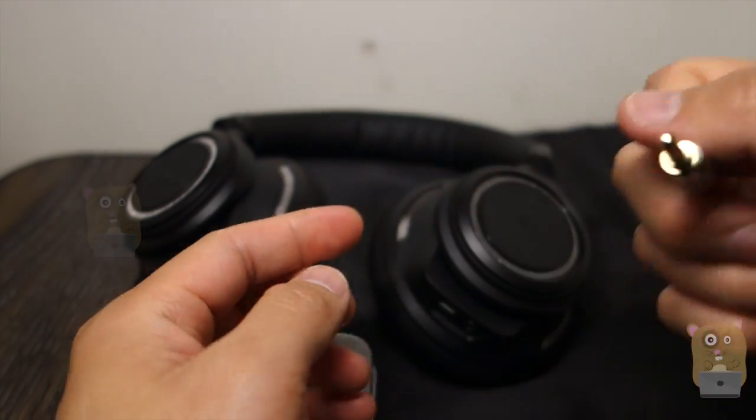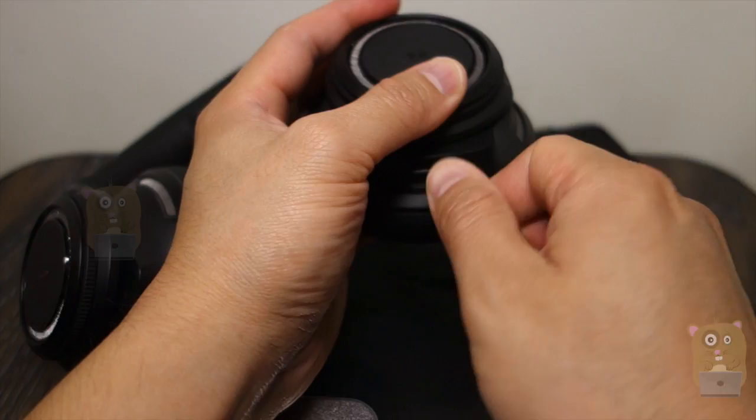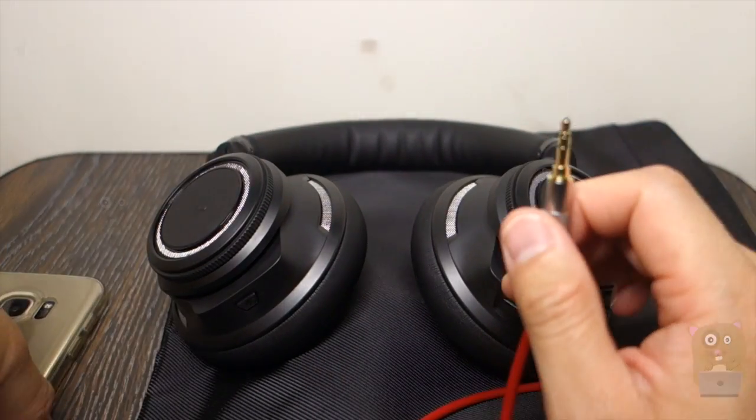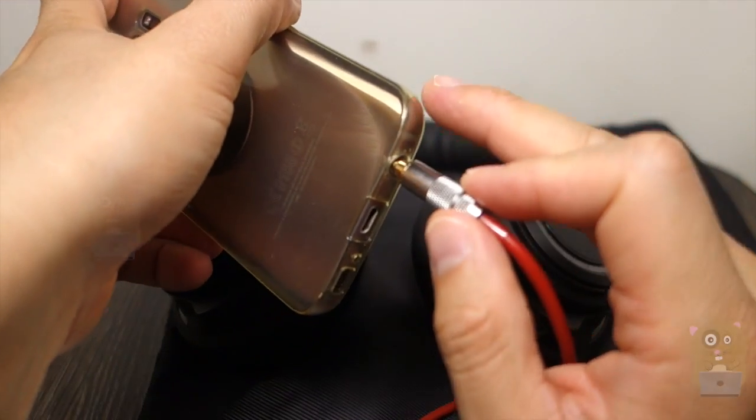Very easy to grip onto and currently I'm using it with my noise cancellation headset and it provides excellent audio. It's not just for headphones — I can use it for speakers, I can use it for my home audio system, connecting to my Sonos.